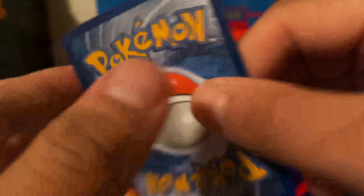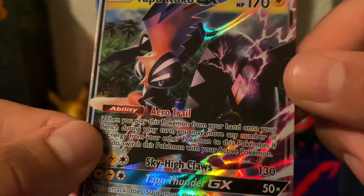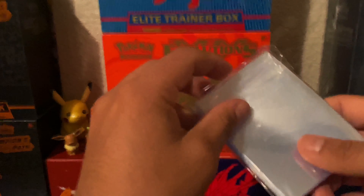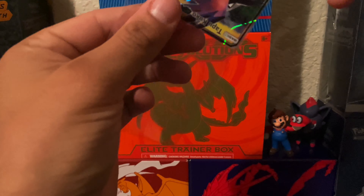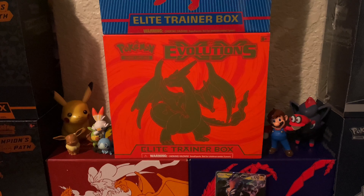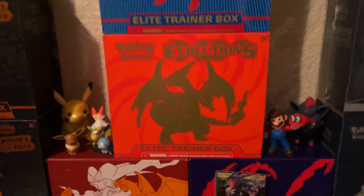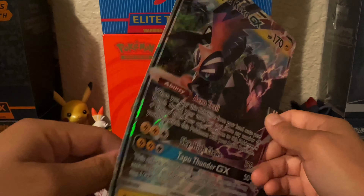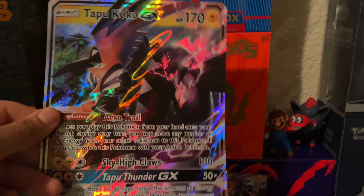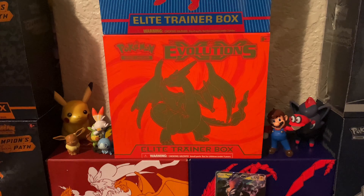This is the promo card — the Tapu Koko GX — but the back is really messed up. I just saw that when I was pulling it out. You can kind of see it looks like fingernail dents, see them right there? And then of course it's a little bent because the plastic does that. But regardless it looks pretty good, and it's something I don't have. We will be using our penny sleeves today even though it's already messed up — I like to put everything that's a holo and greater into sleeves.